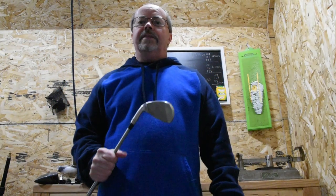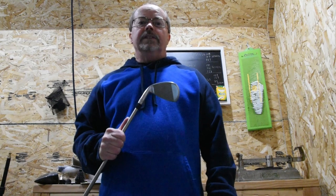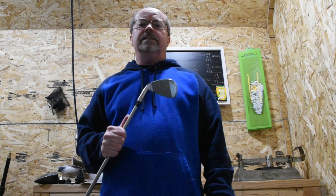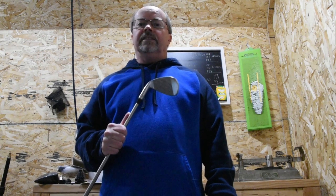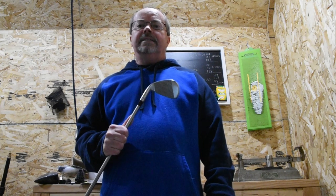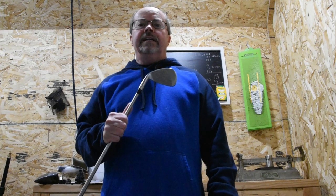Hi, this is Paul and thank you for joining me in my golf cave today. I had a gentleman visit my website and he asked if there was such a thing as a swing weight calculator. He was looking at building a club, and yes, short answer, yes, there is a swing weight calculator.